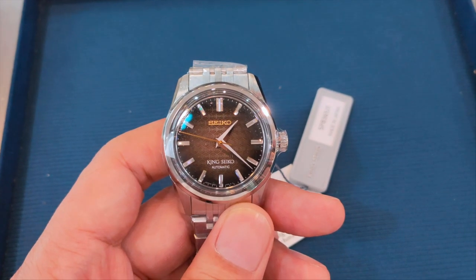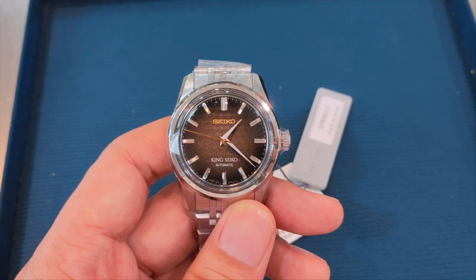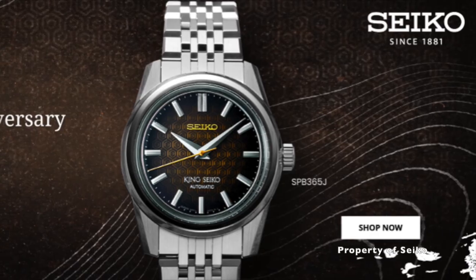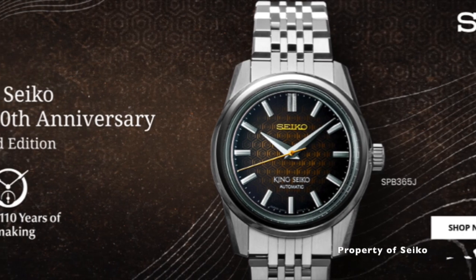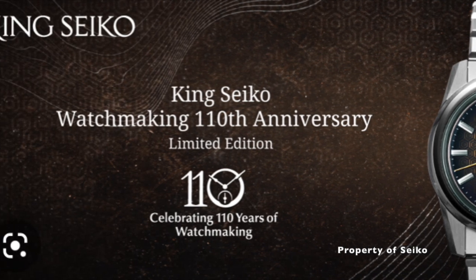This is not your ordinary Seiko. It is the King Seiko, a brand that was reborn in the year 2022. King Seiko has a lot to offer, and this is the 110th Anniversary Limited Edition, the SPB365J1.